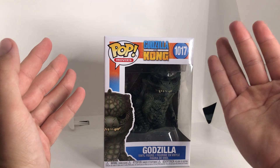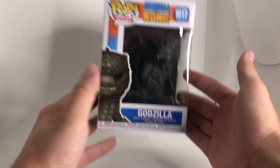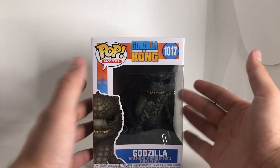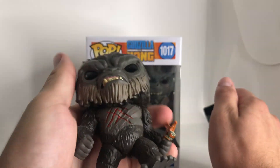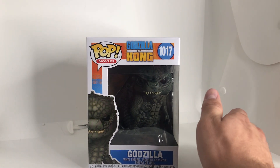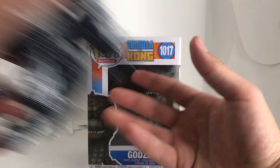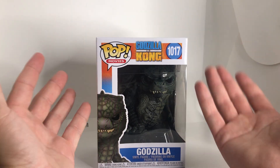We have today Funko's movie section, Godzilla vs. Kong — Godzilla. We've done Mechagodzilla here on the channel before. Kong, I actually have him over here. And the last time we did an unboxing for Godzilla and all that jazz, we had the Mechagodzilla Funko — absolute stellar, by the way. And now we have the big bad himself, my man Godzilla.